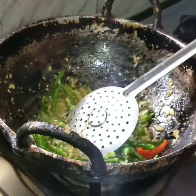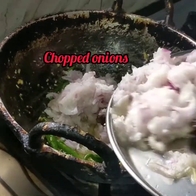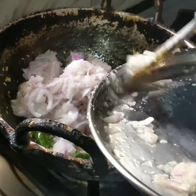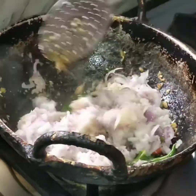I will add the onions in a little bit — I will add the onions in the grinder.